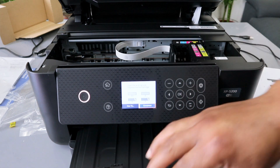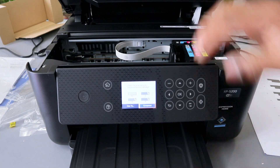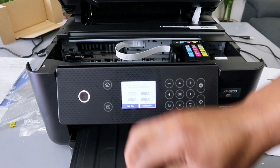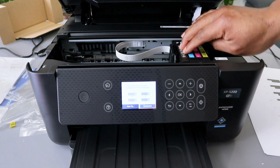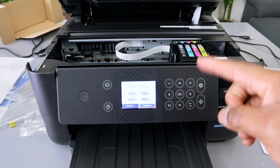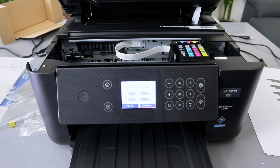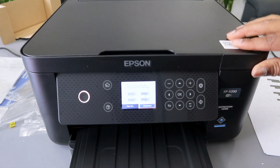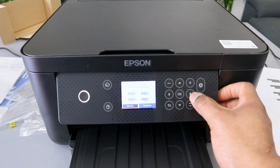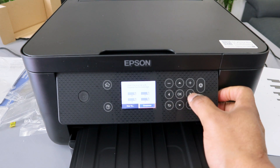Push blue down, then last but not least push black down. When you look at the screen it will show you a good status — a tick — to confirm each cartridge is seated properly. Then close the printer and use the side button to confirm it's completed, then select okay.